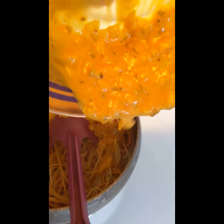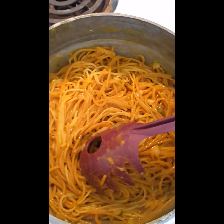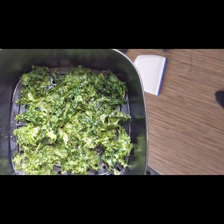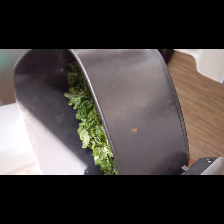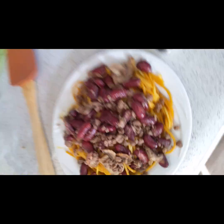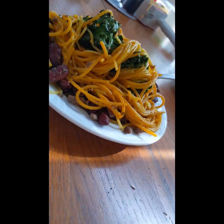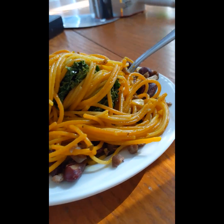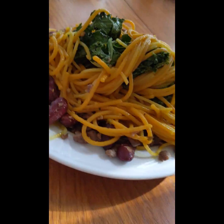Now we're going to combine everything we have worked on. I almost forgot to show you guys the kale — this is our kale and now I gotta add it to this pile. Normally I would have done noodles, kale, then the rest of the ingredients on top, but there you have it — we have hamburger spaghetti, or as we call it, burghetti.